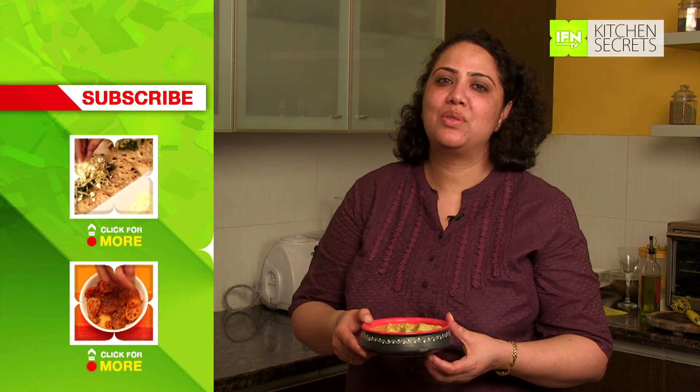This is our gatta curry. If you like the recipe, subscribe to India Food Network and do write in your feedback to us.